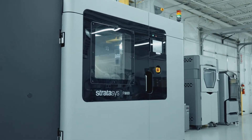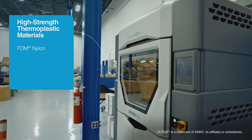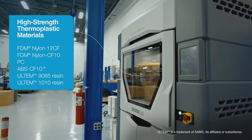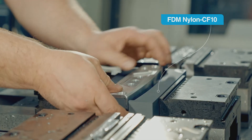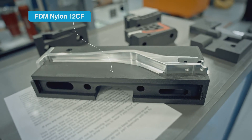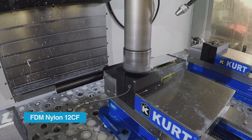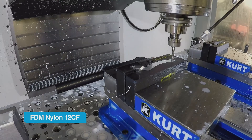FDM 3D printing technology is a great alternative to machining soft jaws. Stratasys has a selection of materials to choose from that you can tailor to your specific job. For example, we have several carbon-filled thermoplastics that have high strength and stiffness that are well-suited for this application. You can choose which material makes the most sense depending on how many cycles you need to use a particular soft jaw.